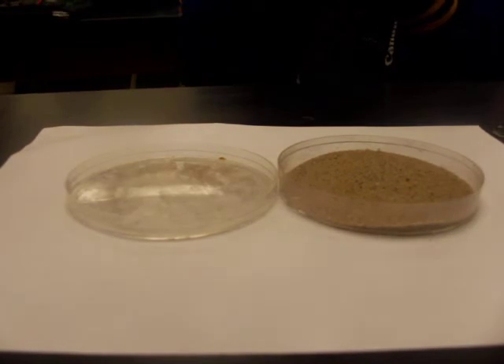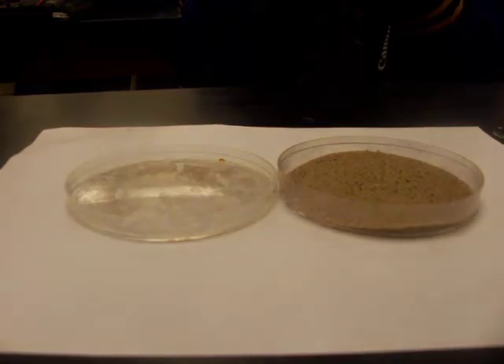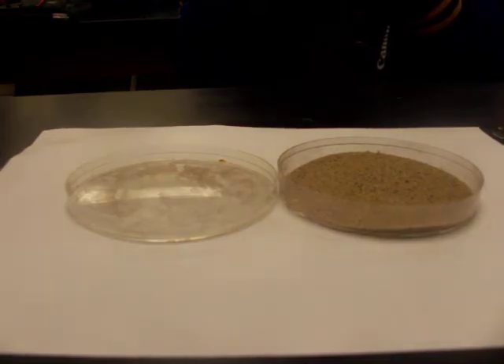Here we have a mixture of iron sand and salt, and we're going to go through a process to separate the three chemicals. The first thing we're going to do is work on separating the iron away from the sand and salt mixture, and to do that we're going to use a magnet.